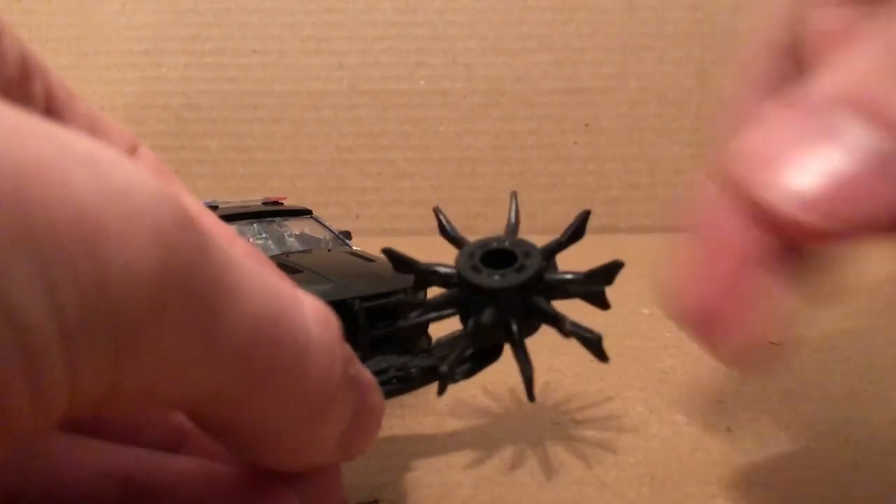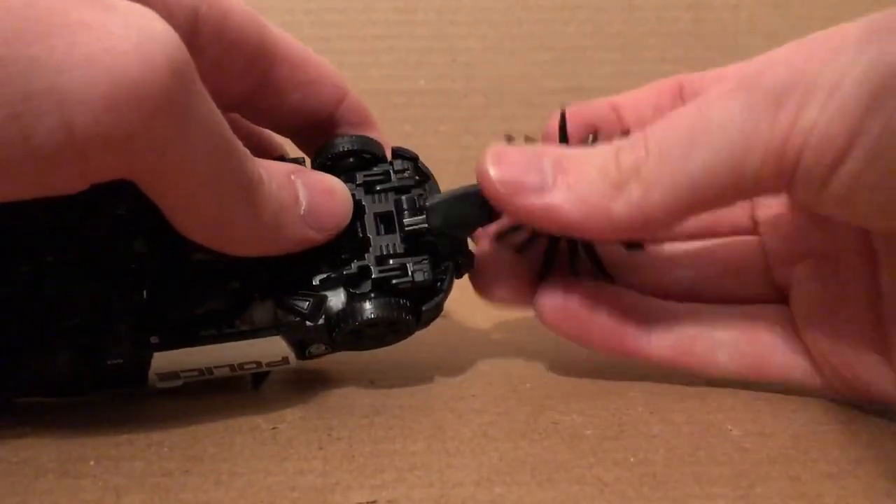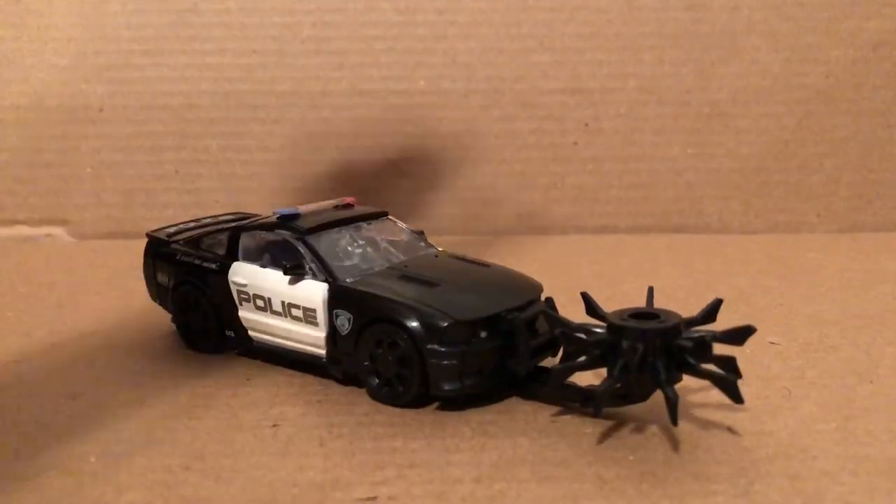He does come with this little saw blade weapon, which looks pretty nice. You can store this in vehicle mode — there's a little slot that will just go right into there.